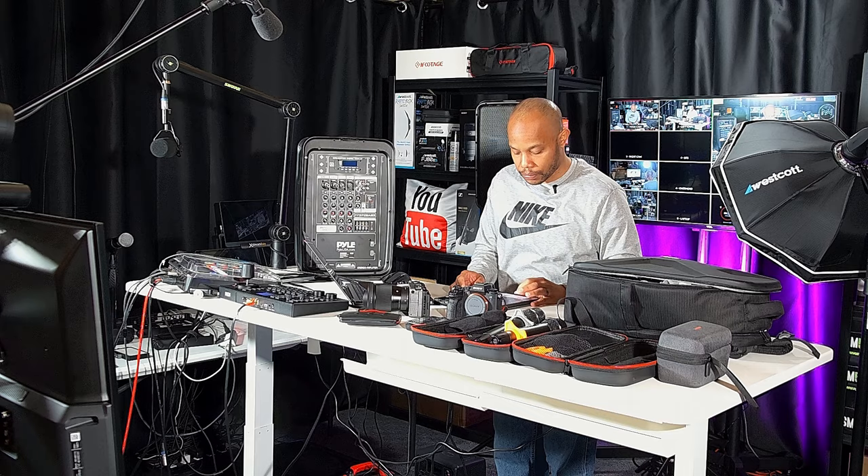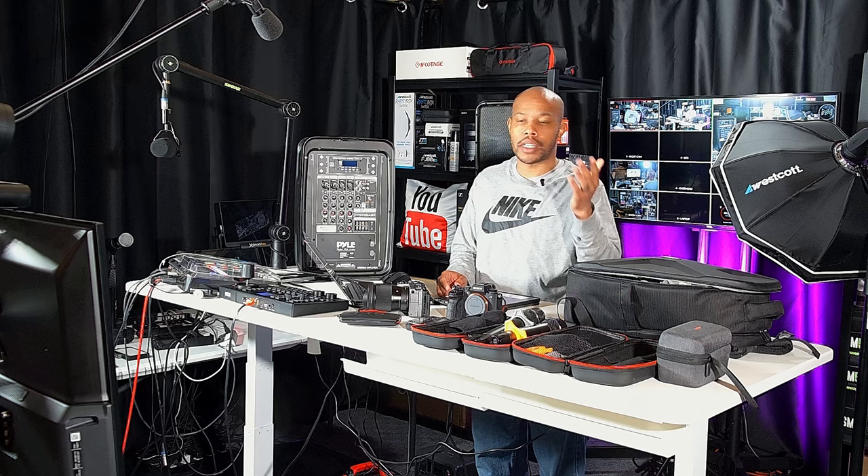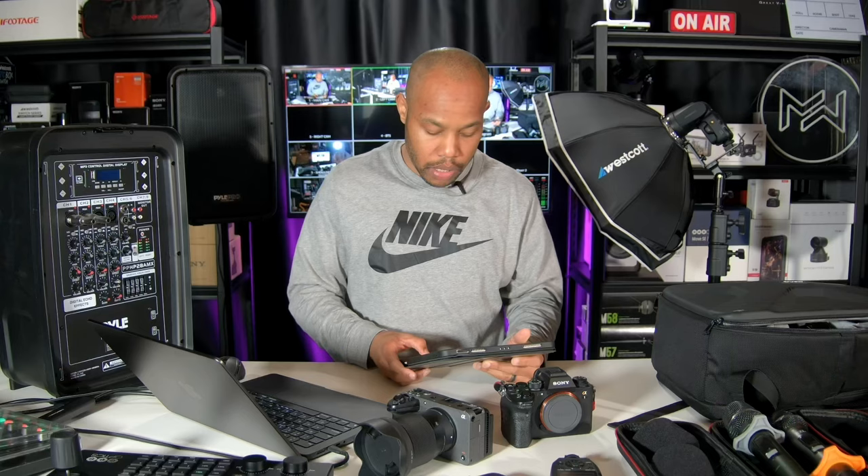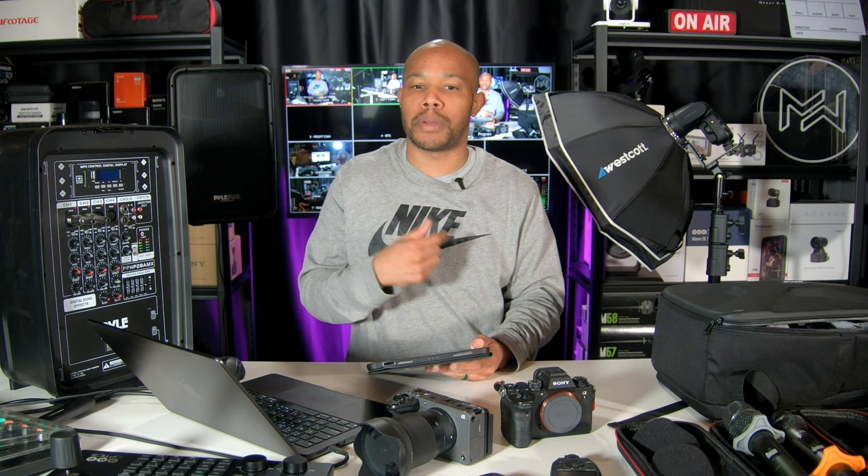The case I'll be using to pack some of this lighting gear will be my Pelican 1650 case. It has black with red handles, which is actually the same color scheme as my company logo, though they do have all-black cases available. I'm probably going to take out all the foam to maximize space since everything I'm packing already has its own bags and protection. This is pretty much going to be in the back of the truck, down the pavement, and into the building — a pretty easy setup for this one.